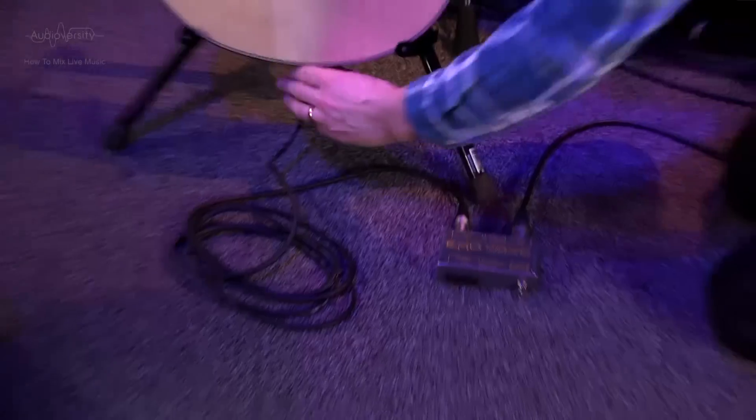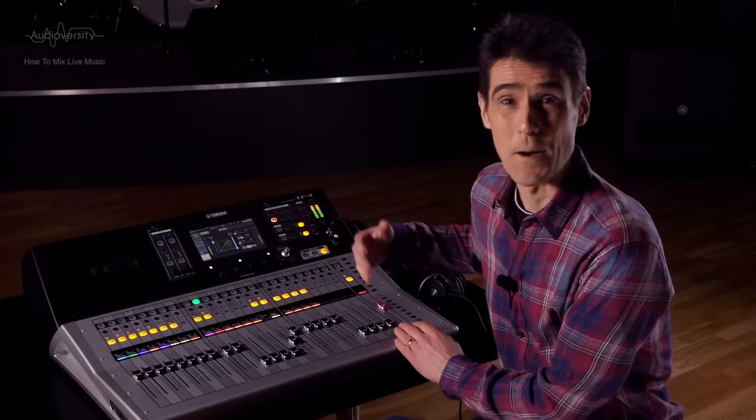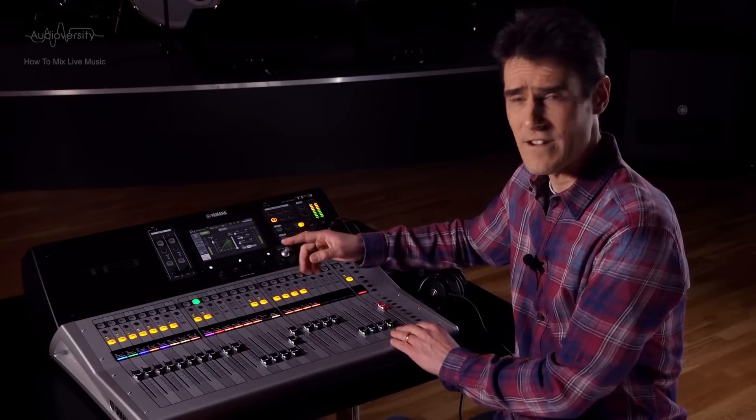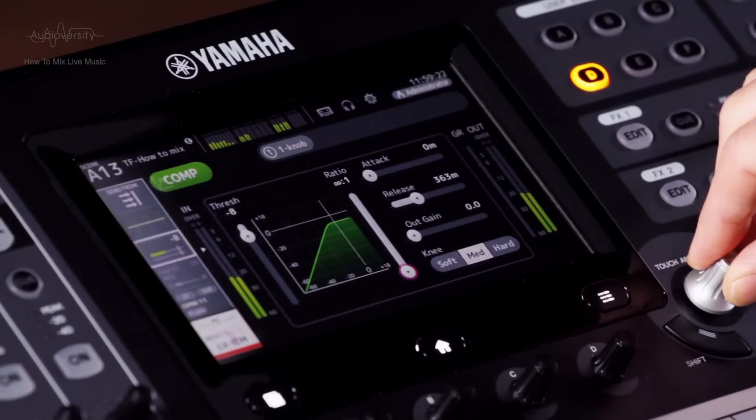Let's take a look at using a compressor for protection first. It's particularly useful when the musicians are using in-ear monitors, to keep a limit on the sound level they will hear and to protect them from unexpected loud noises — if a guitar suddenly gets unplugged, or a mic stand falls over and goes bump. You can do this by applying a compressor with a very high ratio, such as 20 to 1 or infinity to 1.